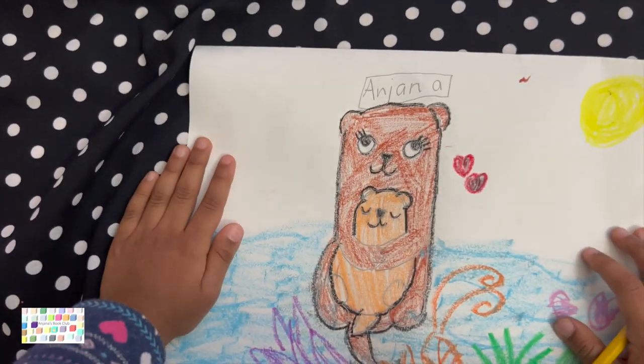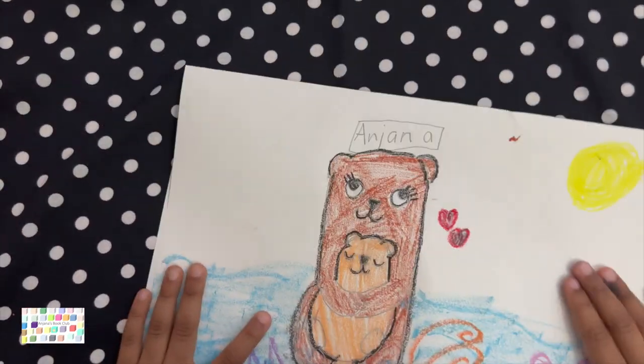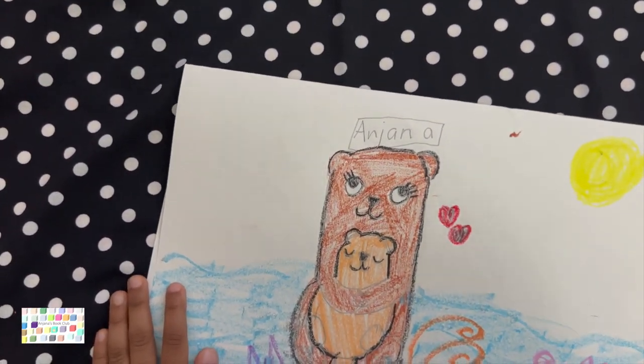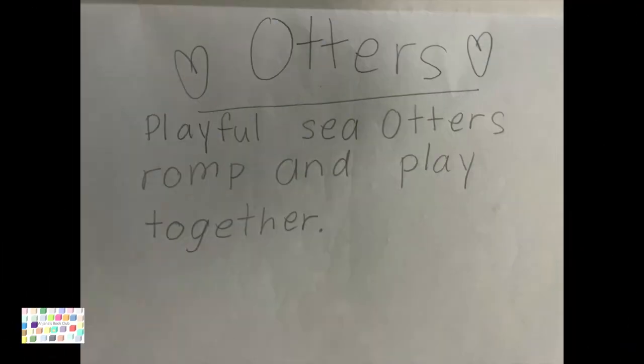So I'm going to see you later in the next episode of Facts Learning in Anjana's Book Club. See you later. Bye!